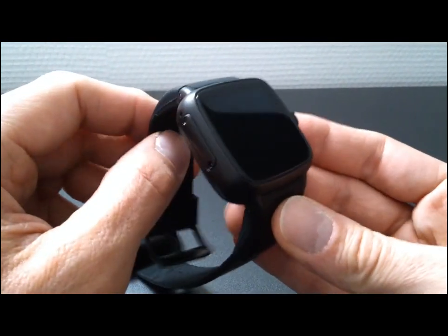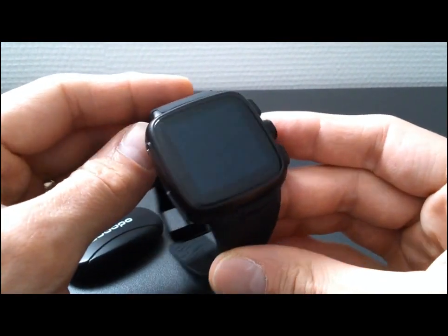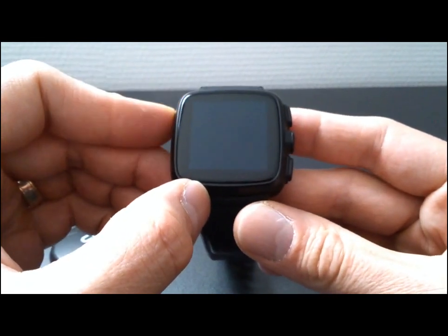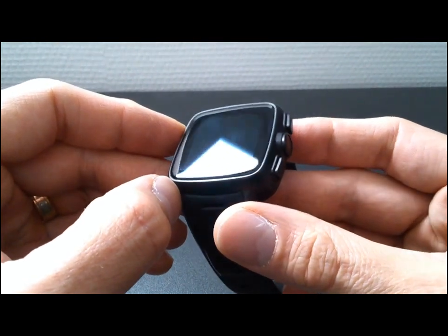This smartwatch is very useful for doing sports and activities like running and cycling. With GPS and sport applications like Strava and Runtastic, it's very useful. But there is a problem.